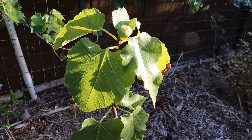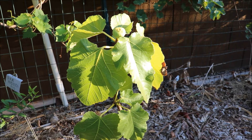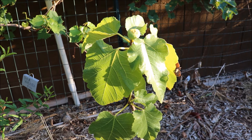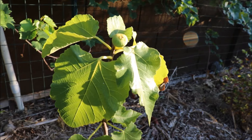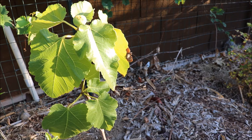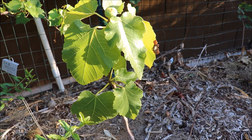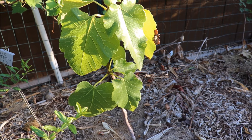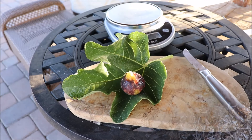Sometimes fig varieties on their own rootstock are not going to do well in a climate. Not a bad idea to graft varieties that are weaker, like this Black Madeira, onto a proven rootstock in your climate. I have not found this variety to do well in-ground here, for whatever reason. It's been given the same opportunity as other fig cultivars that have put on four or five times growth in a year, and this has been in-ground two years.